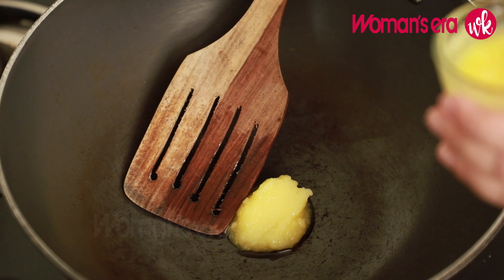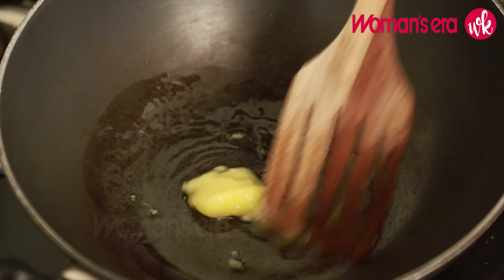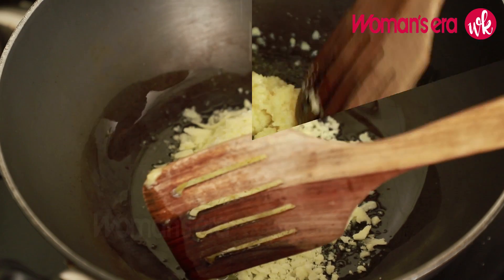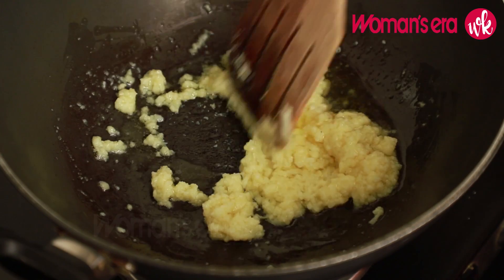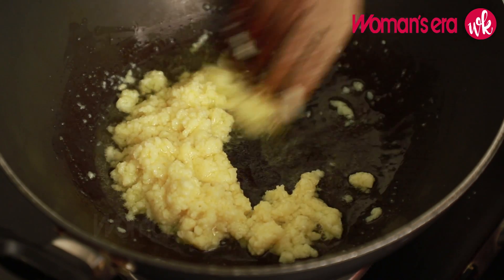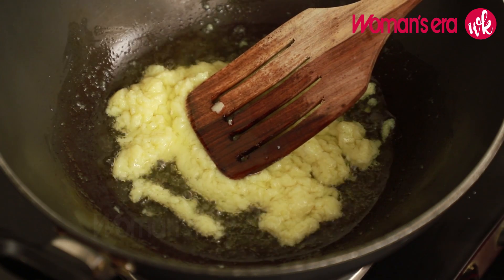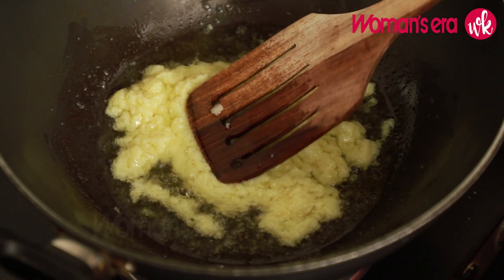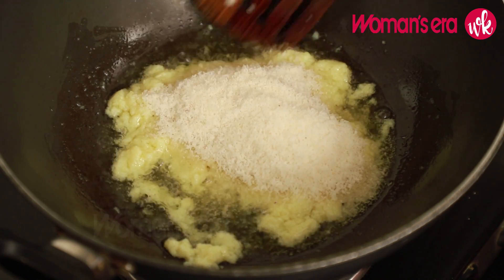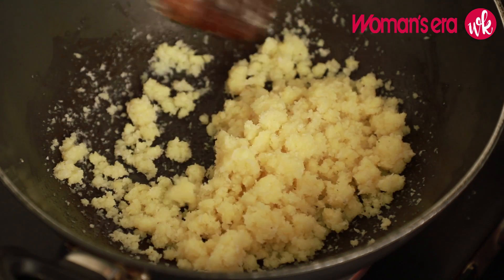First we will add ghee in the pan. Then we will add the ingredients and mix them together. After adding the Naryal, you can see it has come together.